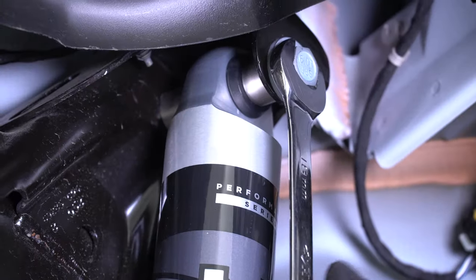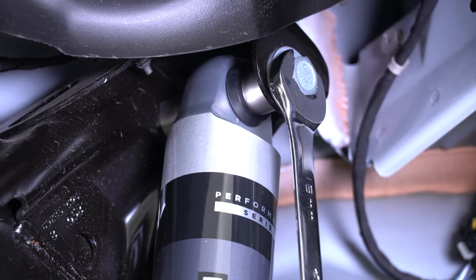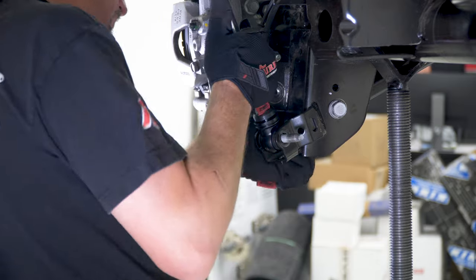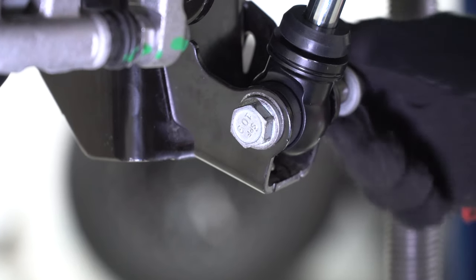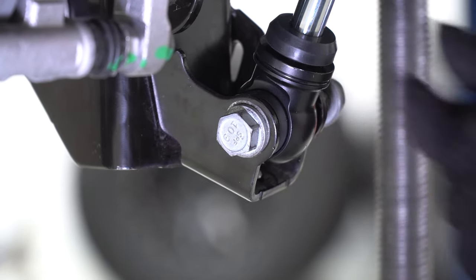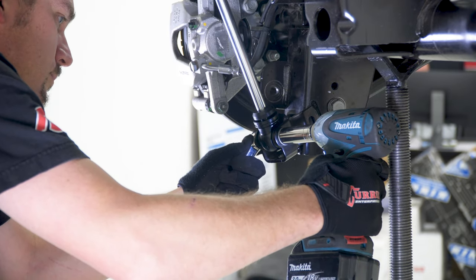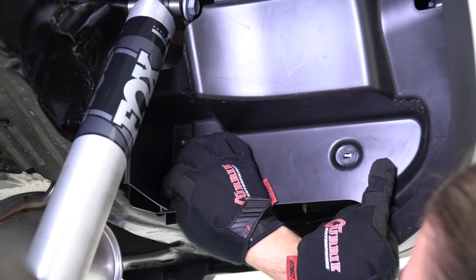Repeat the same shock installation process on the driver side. Reinstall the plastic splash aprons on both sides.